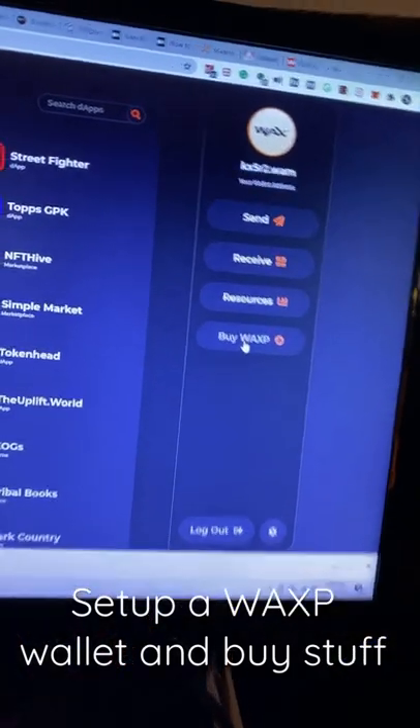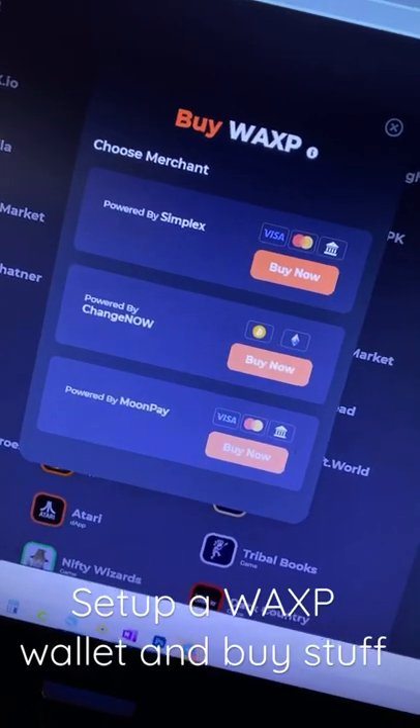You can buy WAX with your credit card now. Simplex and MoonPay allow you to use your debit card. Now you can buy stuff, like cool Godzilla stuff.